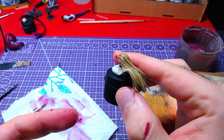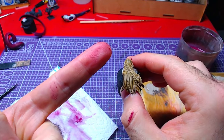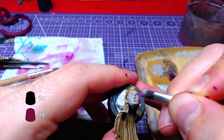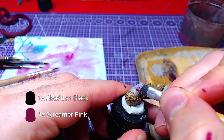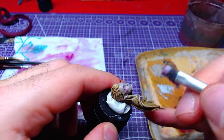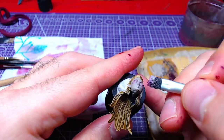If you like this recipe, in the upper corner there is another video with a model you can use it on. For the eyeshades, we will use a 1 to 1 Screamer Pink and Abaddon Black mix and lightly dry brush. If your model gets smeared all over with the dry brush, overlay the unwanted areas with one thin layer of Rakarth Flesh.